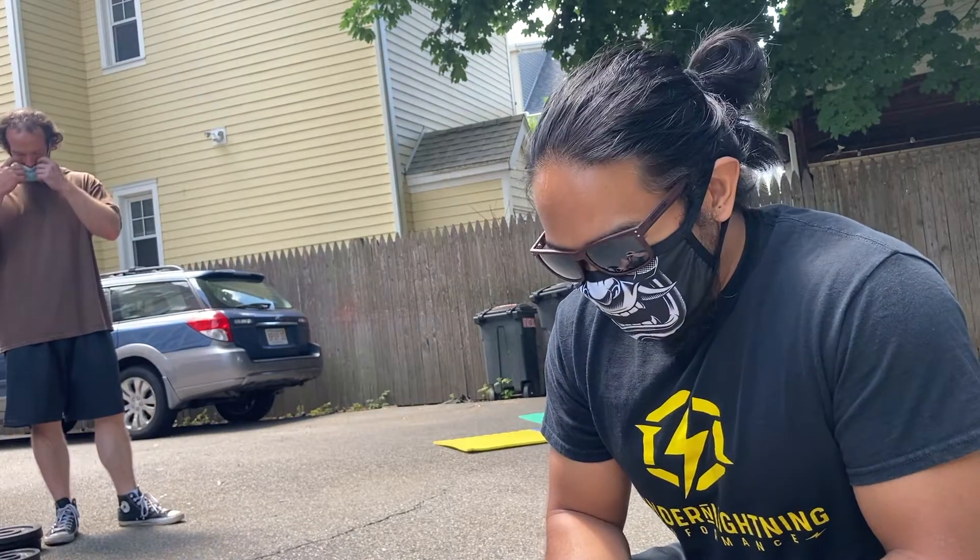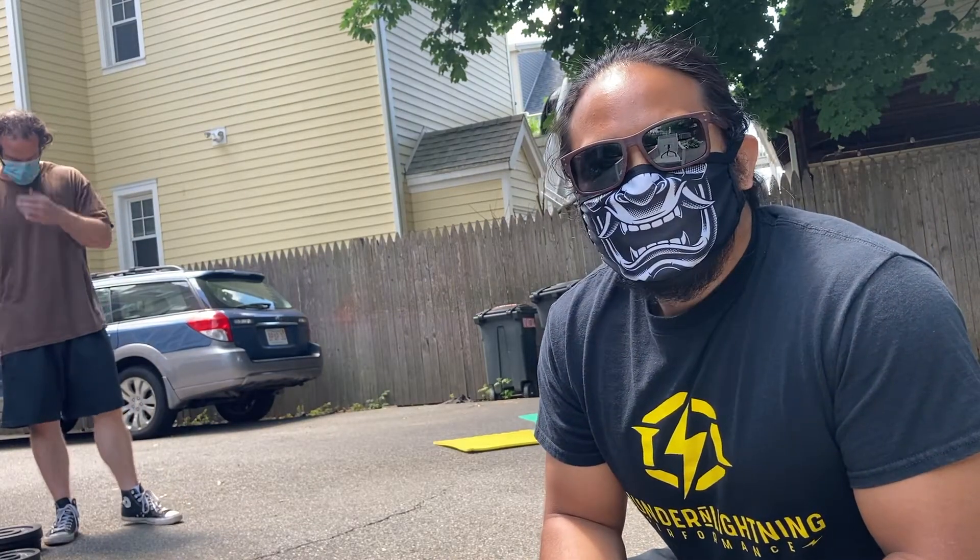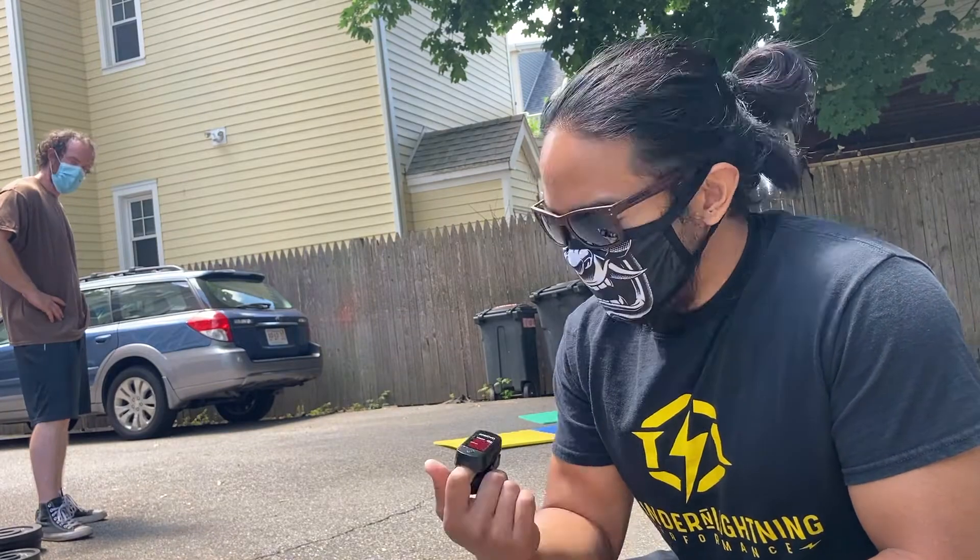We're out here lifting — backyard lifting, wearing masks. I got this fancy item, the Pulse Hawks.